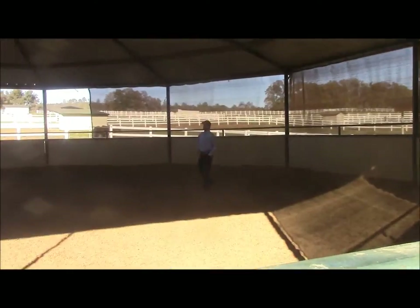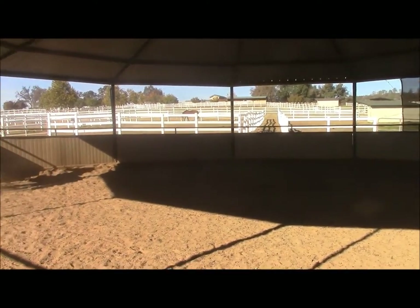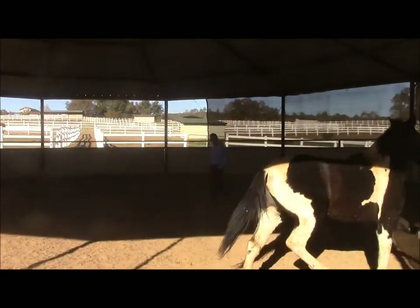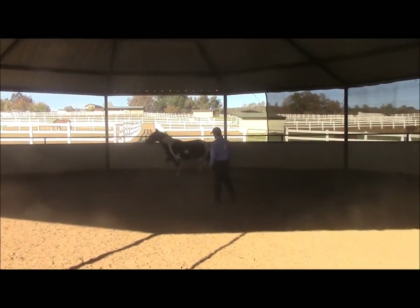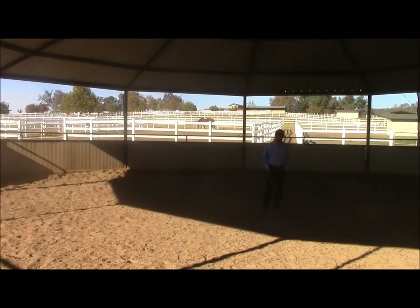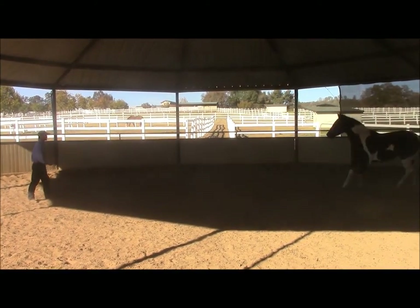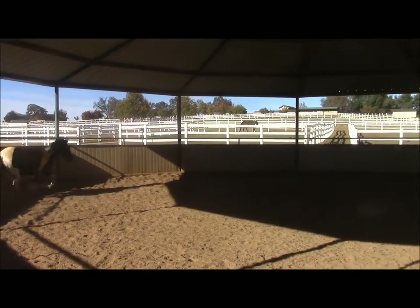The more times you practice this, the better the horse is going to be when it comes to facing you. The more inside turns you do, the better. There are a lot of other purposes why I want horses to learn how to face me, but one of them is getting their attention — I want to get the horse's attention and to keep their attention on me. Here we're going to do another inside turn, the horse makes the inside turn, changes direction, and then we're going to do one more right here.